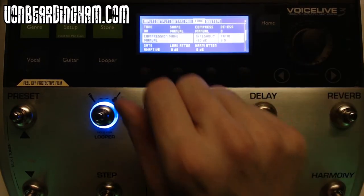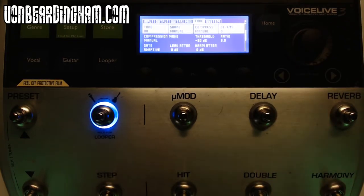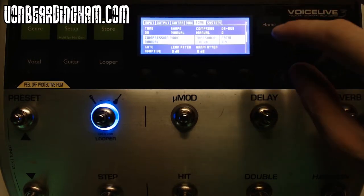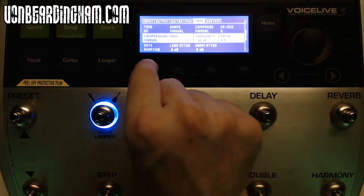The tone switch turns on all the effects below it. For general singing I would have this turned off, because if you've got compression on and all these different things it will pick up everything going on around you — your drummer, your guitar, the whole band. Using a lot of compression means you want to be in a very quiet environment. I leave my shape and compressor to manual — anything adaptive will try and change as time goes on, try and predict, and you don't want that.